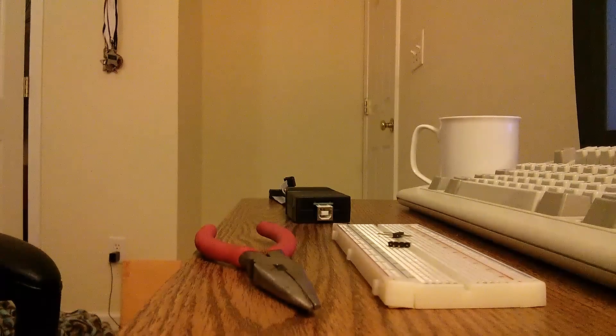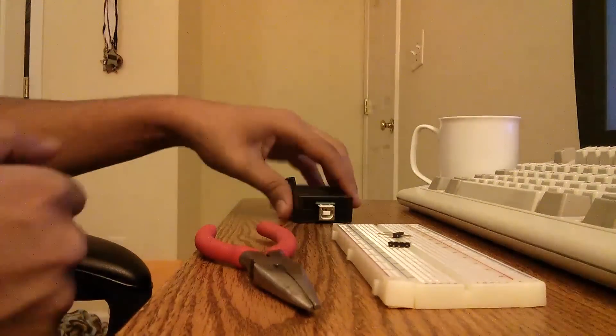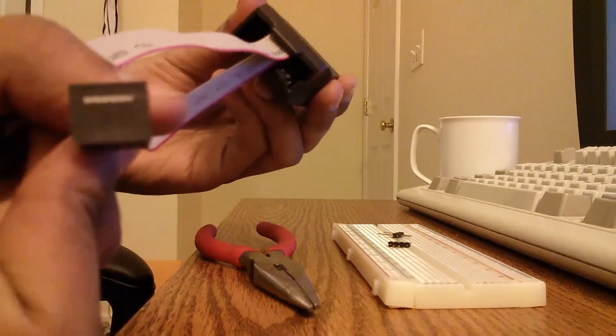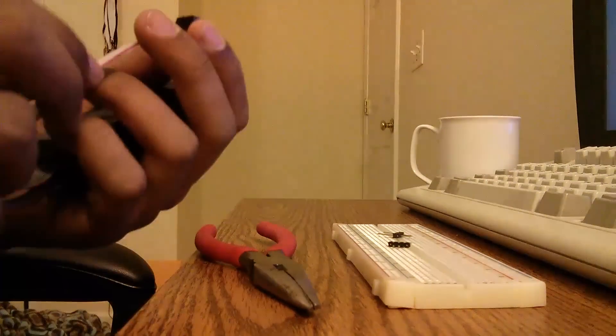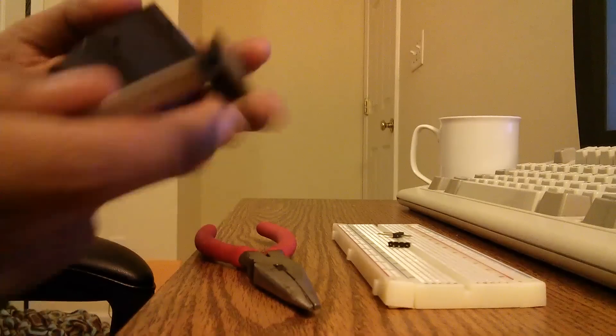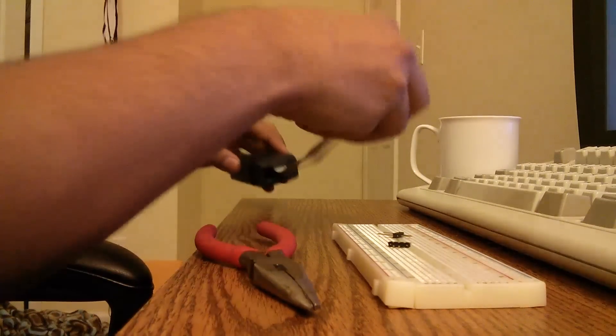Today I will be making an AVR ISP header for these connectors. They are 6x2 connectors and they are basically impossible to plug into breadboards because of their spacing.